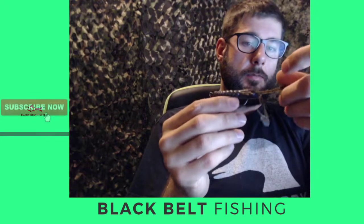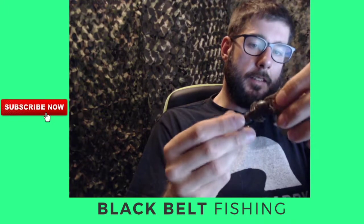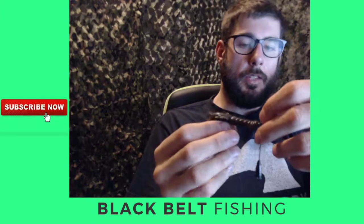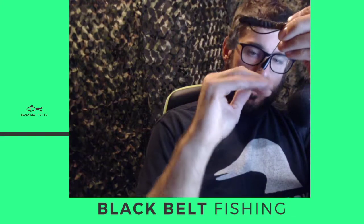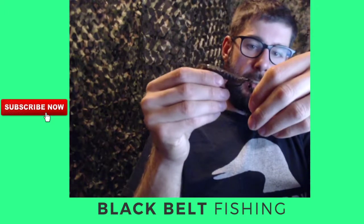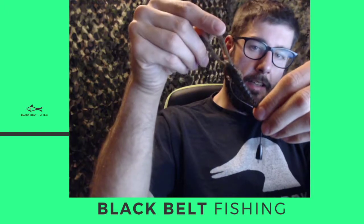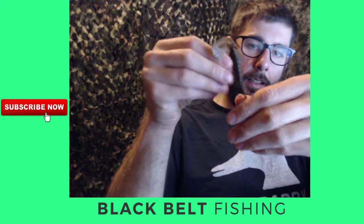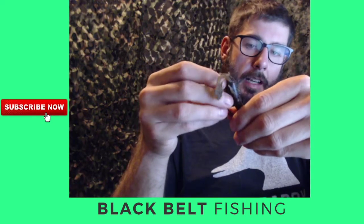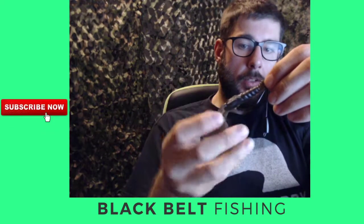Why did I choose this bait? One thing I noticed when messing around with it off the dock is that Z-Man baits have a kind of floating action. With the weight setup, it's got a flat bottom, and I noticed it would stick better in soft mud. As soon as it hit bottom, the craw would kind of stand up in a defensive position and then slowly settle down, whereas with a Texas rig it would just boom straight into the soft bottom and be partially buried. With this setup, the craw was more exposed, and I feel like that's why I got more bites.